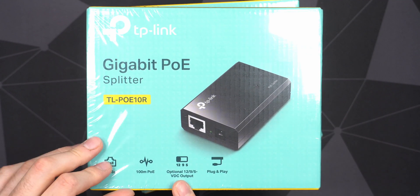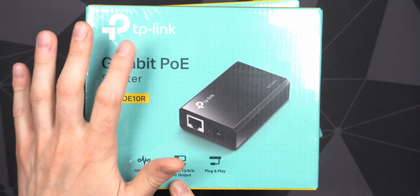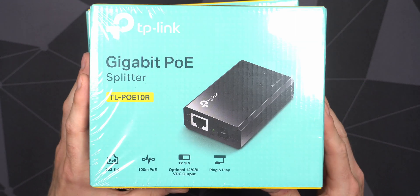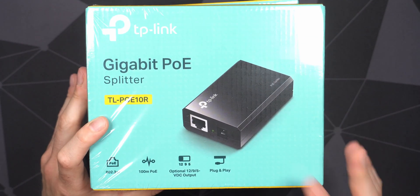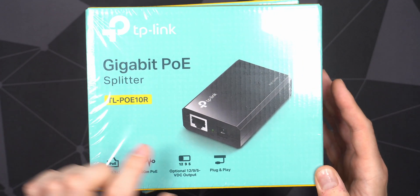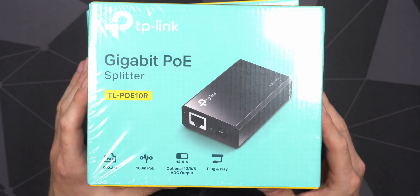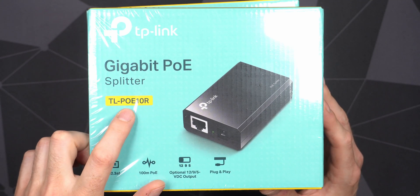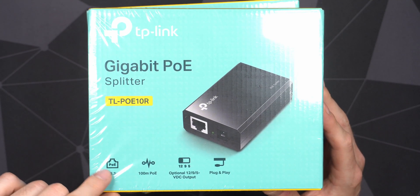One of the reasons I wanted to get this one is that it's relatively cheap and also a name brand. TP-Link is pretty well-known, even though it's probably more associated with budget devices. Still, being a name brand means they likely spent some time actually designing this. Anyway, this is the TL-POE10R, and it supports regular POE — 802.3AF — up to 100 meters.